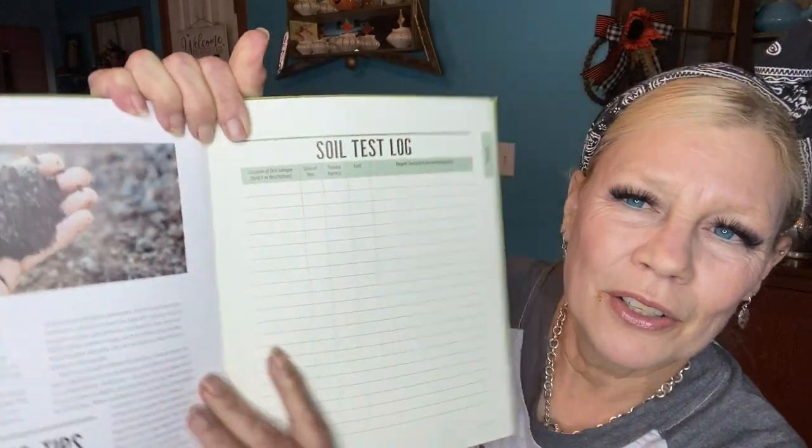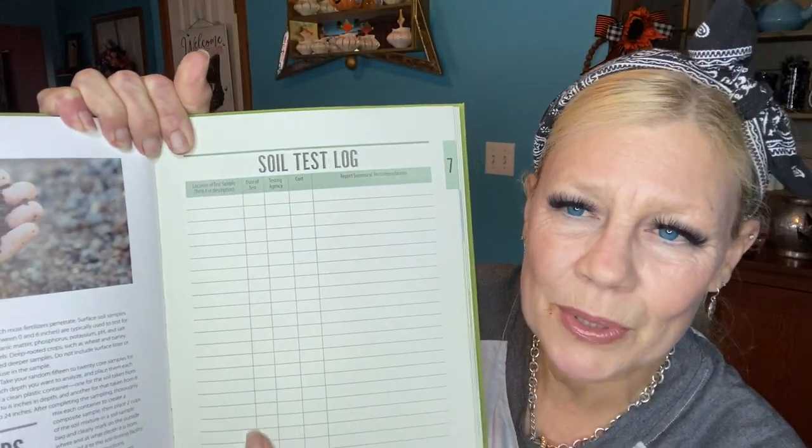A lot of checklists and logs. What I realized was even though some of these — like a soil test log where you could do multiple entries — would last a very long time, others I'd use one year and be done. So what I did, because I did purchase this — it says $19.99 US — I copied the things I was really interested in. And there are always free things on the internet, free templates you can download for your own personal use.